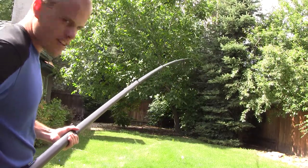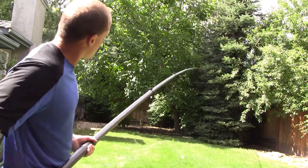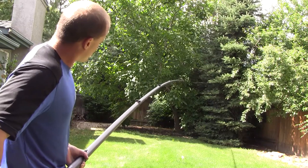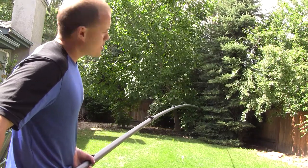It's interesting because this is extended all the way, but there's quite a bit of wobble in it. You put a brush on that thing, it's going to wobble a lot, especially at four stories.